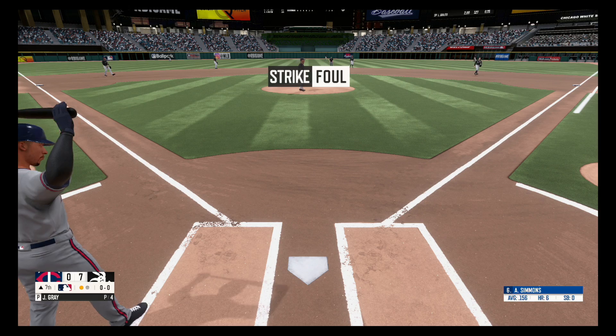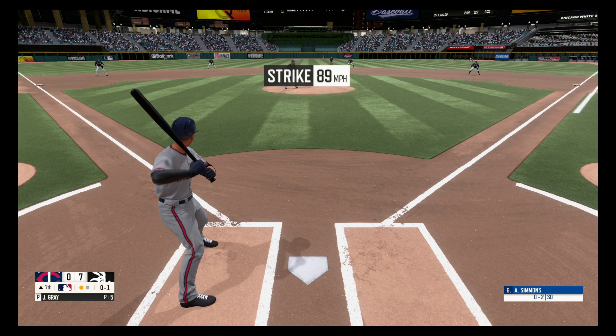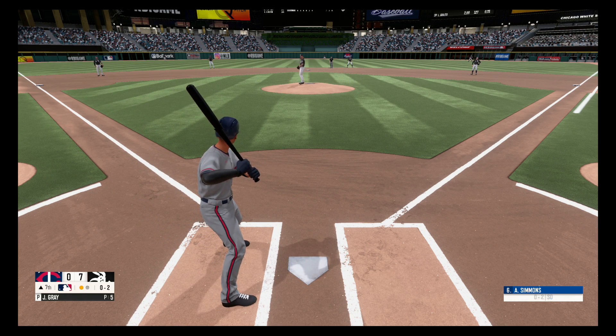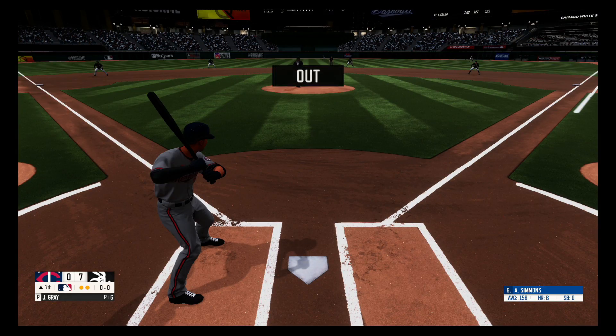Fouled off, out of play, nothing and one. Swing and a miss, strike two. Not looking, strike three. Two away.